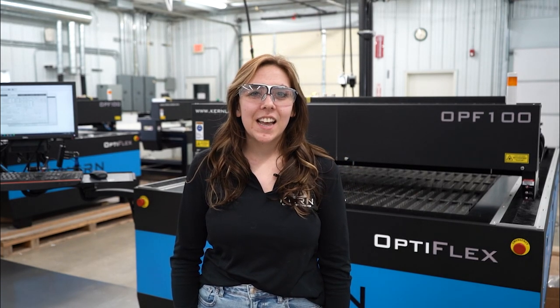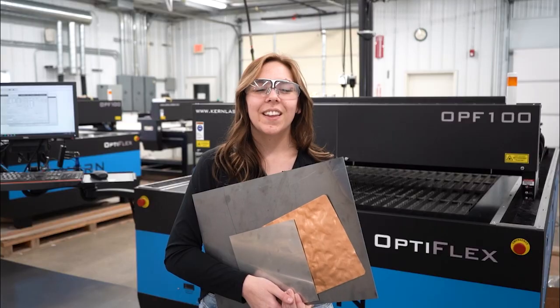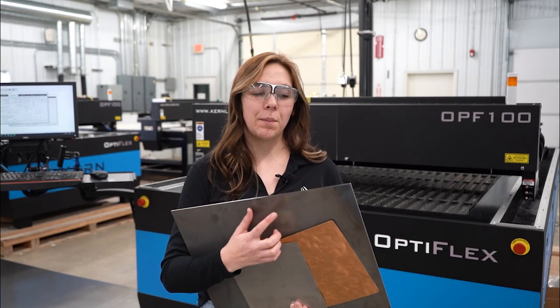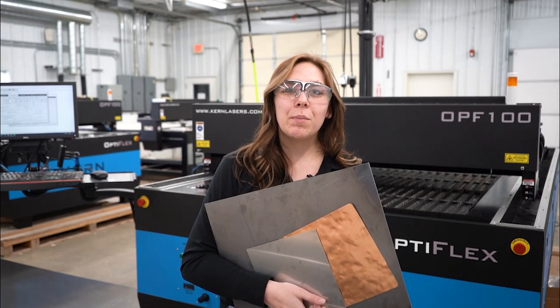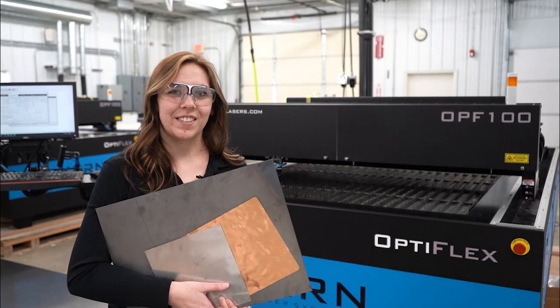Today we are continuing our journey cutting the 50 states out of different materials, and we will be cutting the states that start with the letter C — California, Colorado, and Connecticut — out of three different metals: some eighth inch mild steel, some 30 thou stainless steel, and some 30 thou aluminum, processed on our 500 watt CO2 laser on our Optiflex laser system.